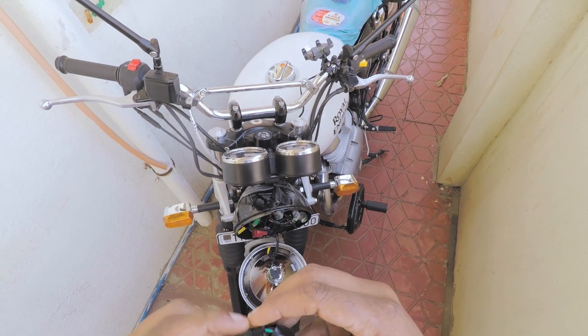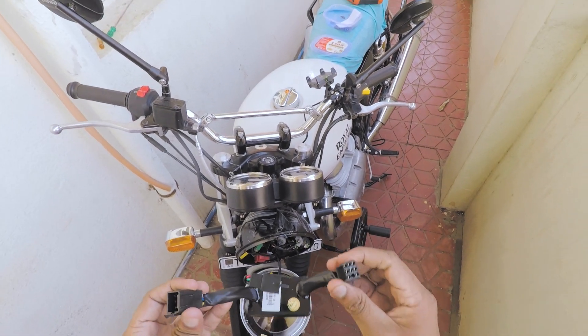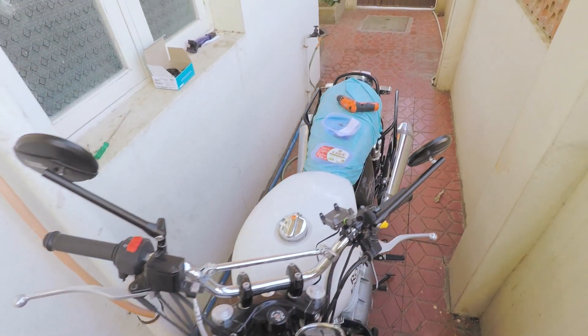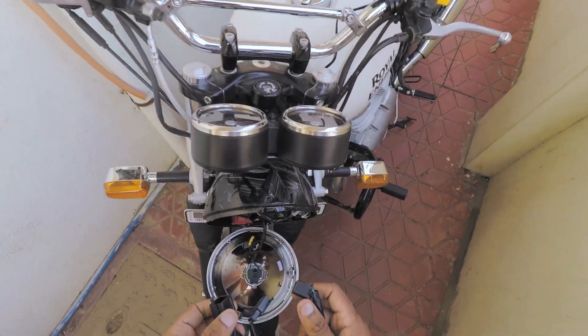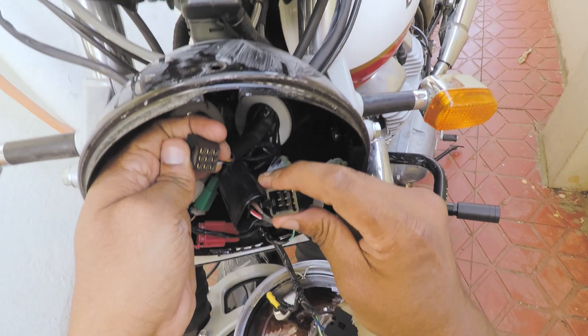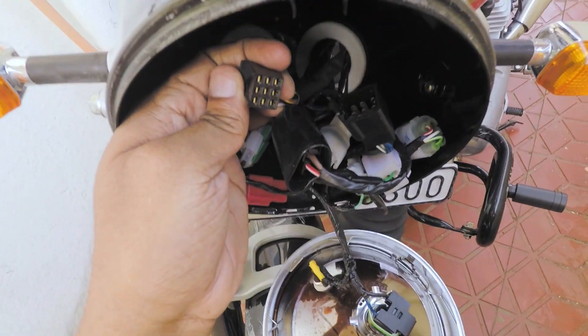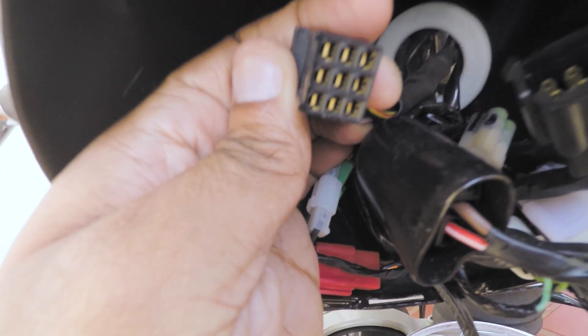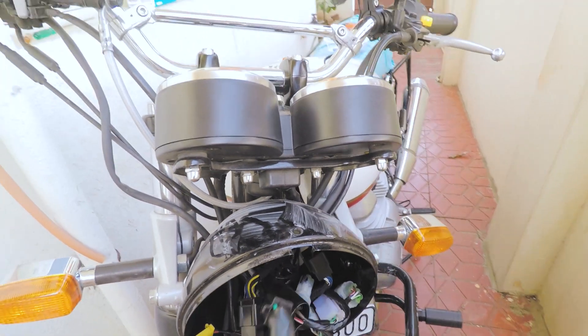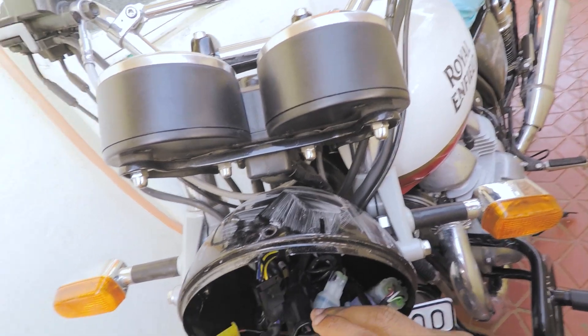Now unpin the main Simtek module — this connector is for the switch, which will come right over here. I've placed it there for now. Now I will be removing the original indicator module's nine pins, and we are going to attach the Simtek module to these two connectors. There you go.